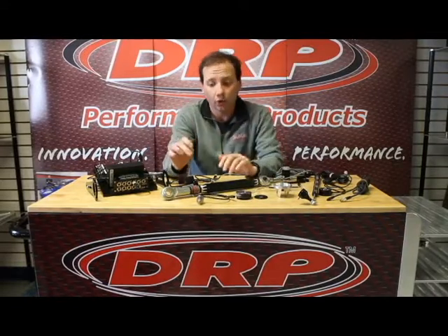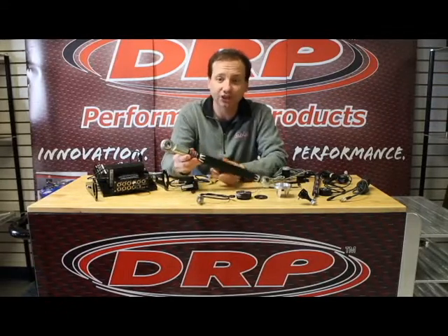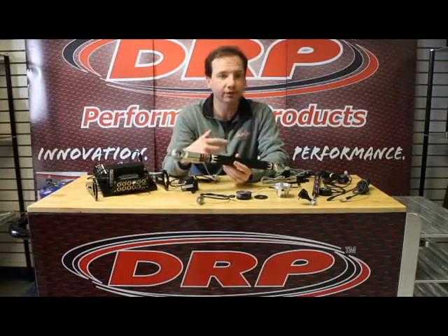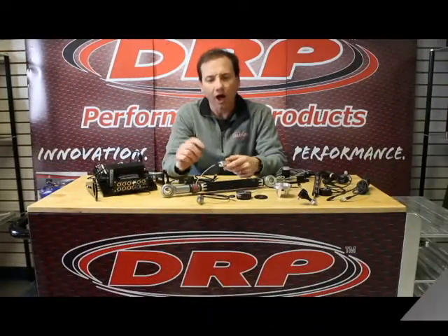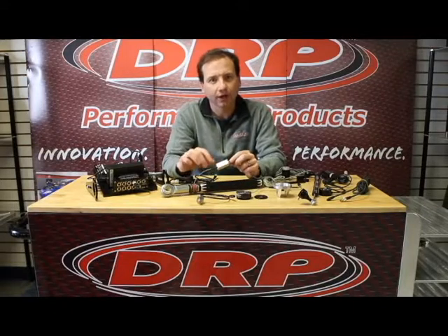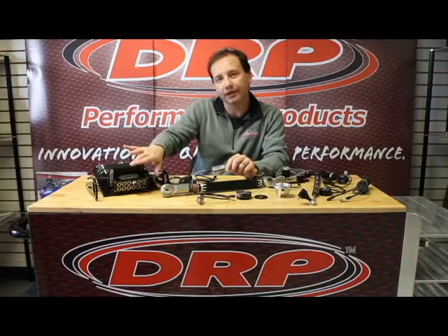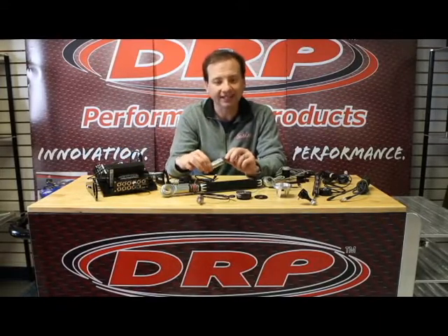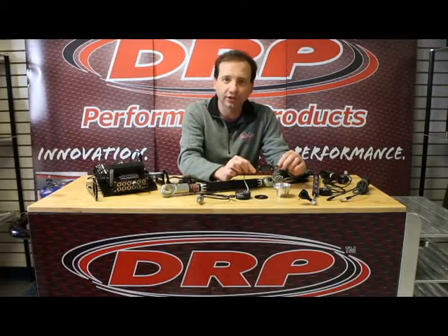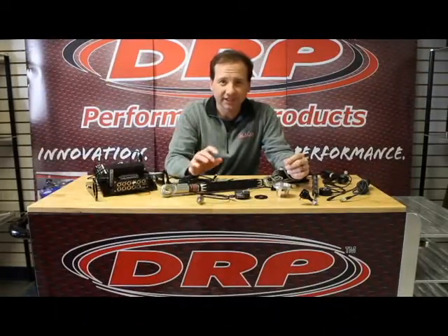We have suspension link load cells like this — here's a load cell that is going in a trailing arm — or we have them for the tie rod sleeves, top links, etc. All load cells use what's called a load cell amplifier, and for the data acquisition to actually read the load cell signal, it has to be an amplified signal, so all of our load cells will come with a load cell amplifier.